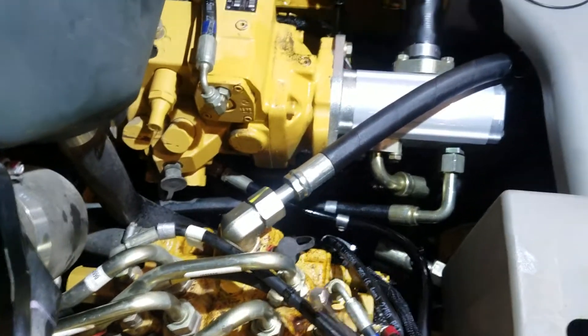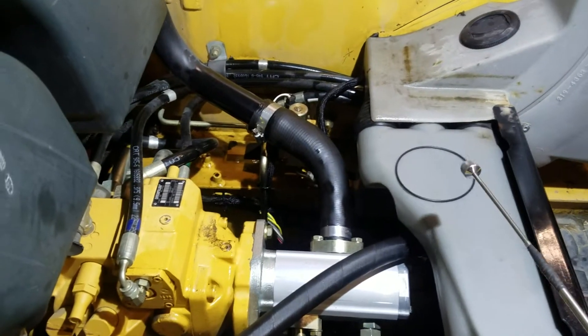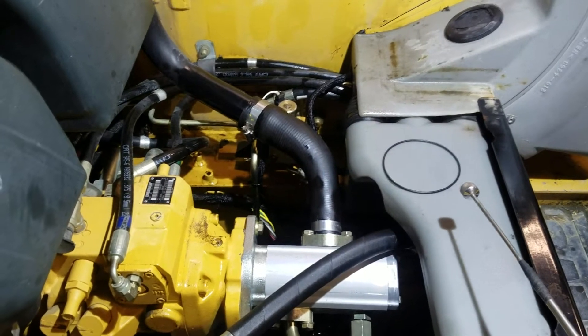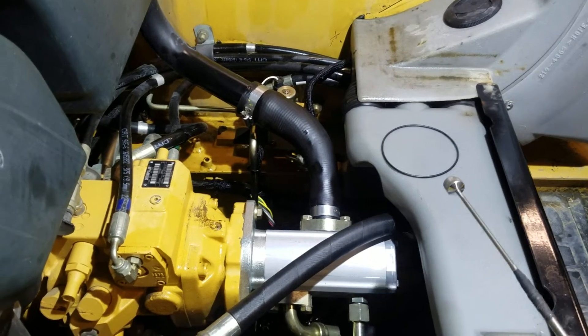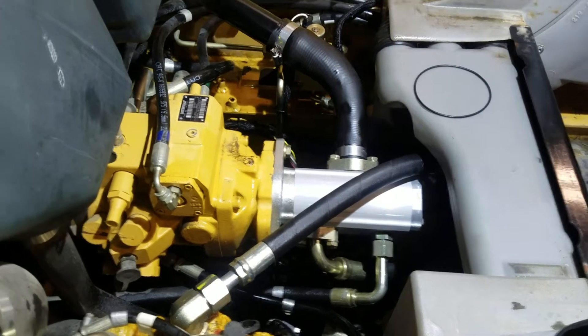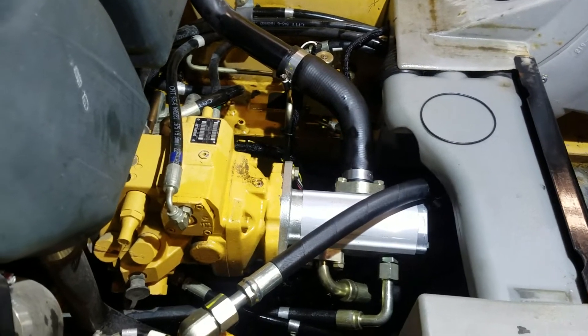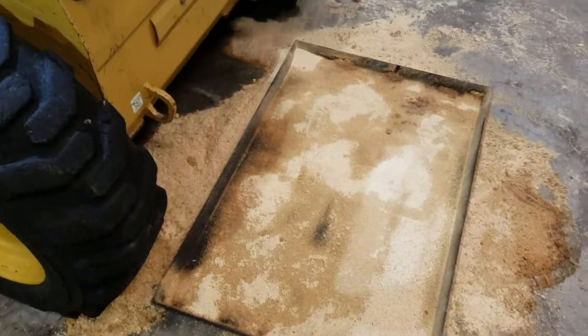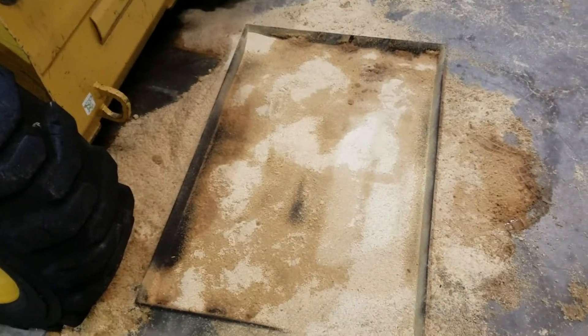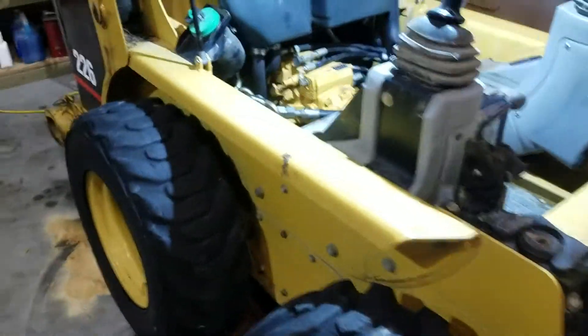All told, those two o-rings were about ten dollars Canadian from Caterpillar. With a new oil filter, the total bill with oil was about $270. It would have been a hundred dollars cheaper if I hadn't lost all the oil — that was my fault. Also, if you get those pet kennels with a tray, it fits under this thing perfectly and catches all the oil, making cleanup a lot easier. Hopefully this helps somebody.